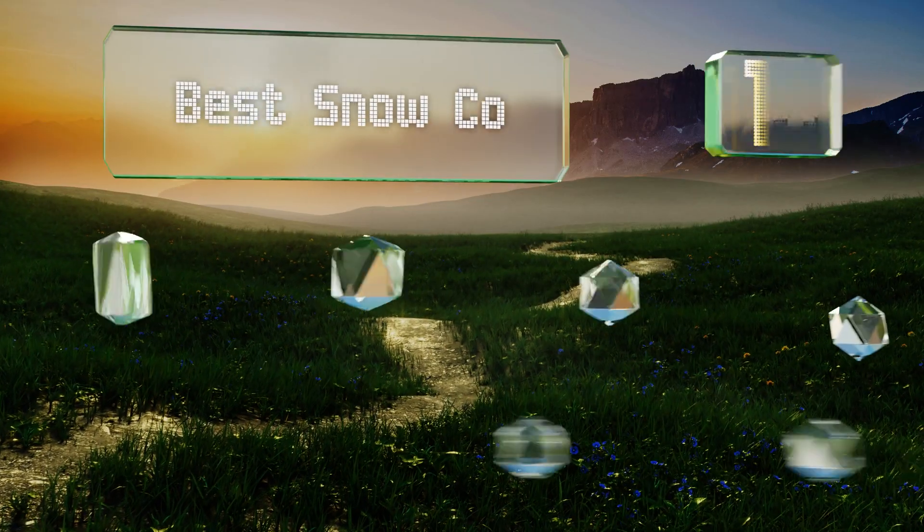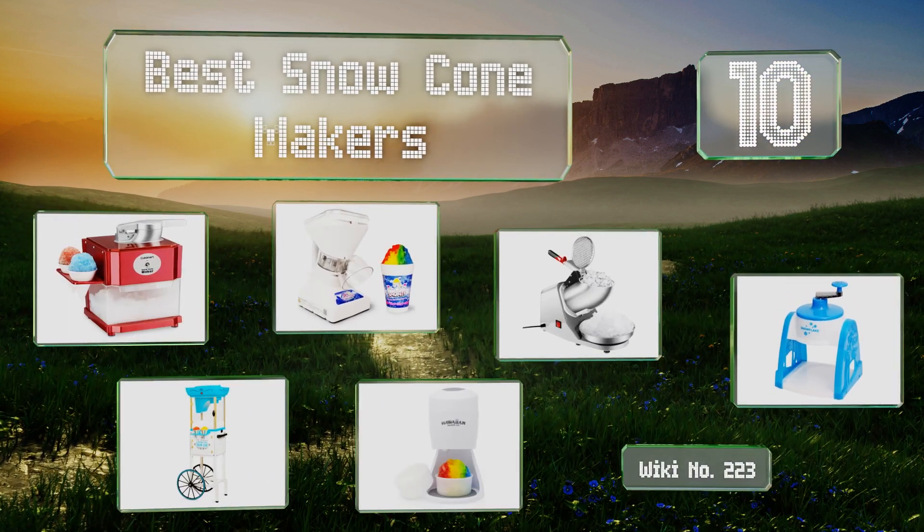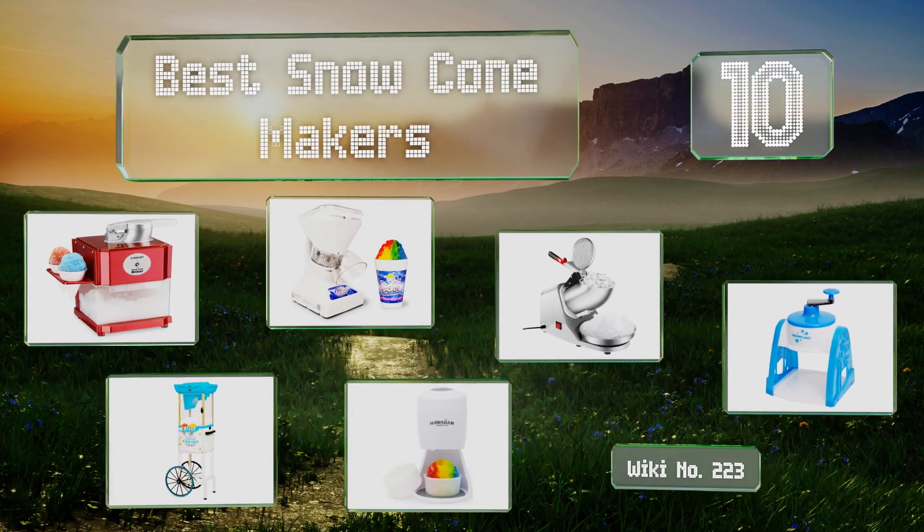EasyVid presents the 10 best snow cone makers. Let's get started with the list.